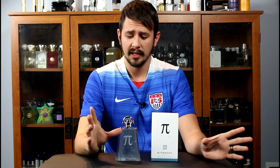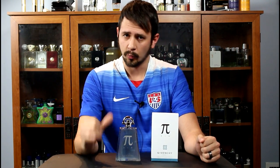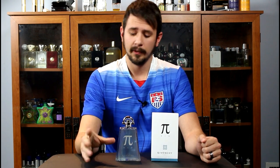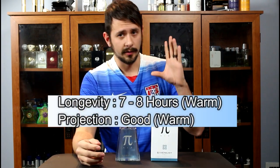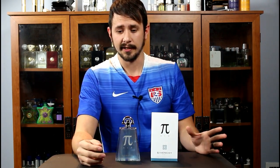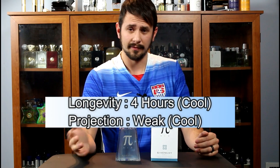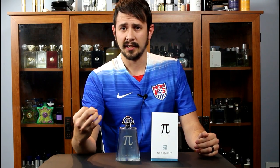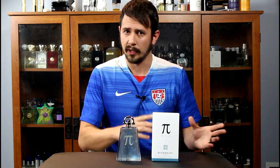Longevity-wise, this one definitely changes depending on the temperature of where you're going to be. I wore this when it was warm outside and it projected very well, lasting eight hours without issue — performing very very well. I wore this when it was cool outside for a couple of days and it sucked: the projection was minimal, sitting maybe an inch off my skin and lasting about four hours. So if you wear this in normal warm springtime or fall weather, you should get very good projection and longevity, but this is definitely one of those fragrances that performs according to where you wear it.